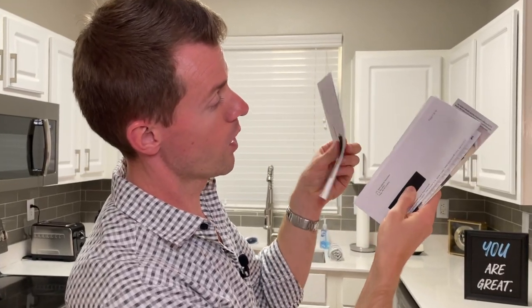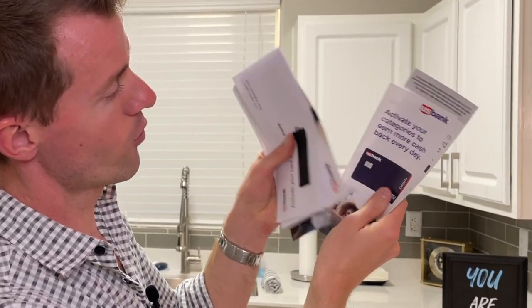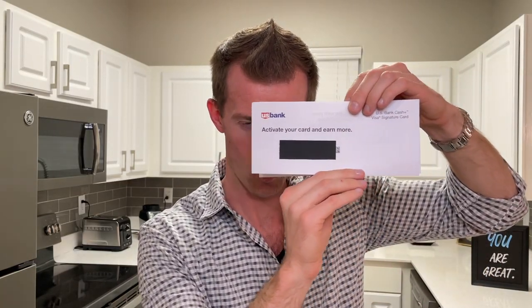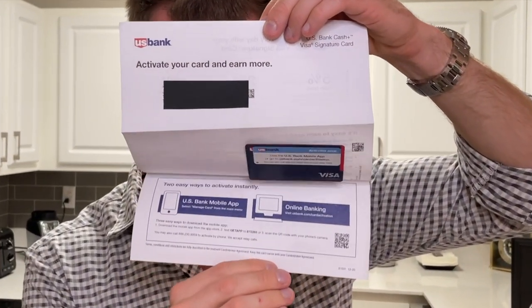So this card came with one, two, three, four, five, six pieces of literature. We'll begin by reading all the fine print of the insurance coverages on this card — just kidding, I would never do that to you. I wouldn't even do that to myself. I know what you all really came here for. Here we go: three, two, one, and liftoff.